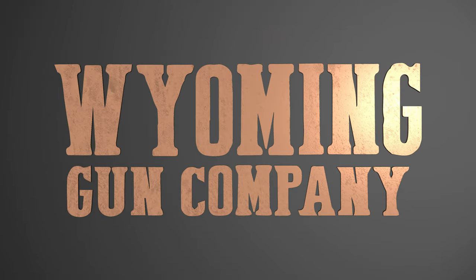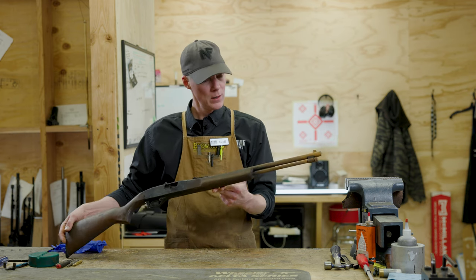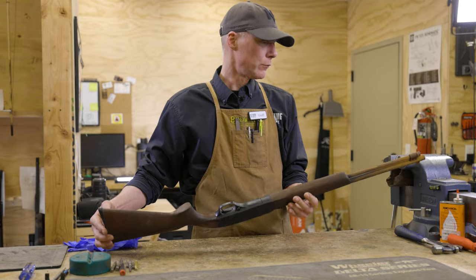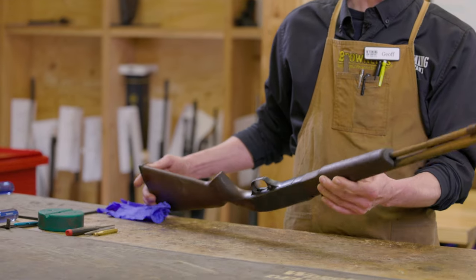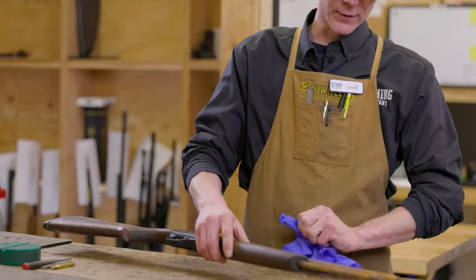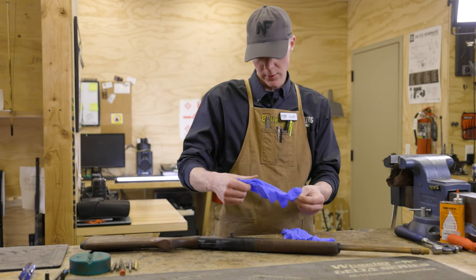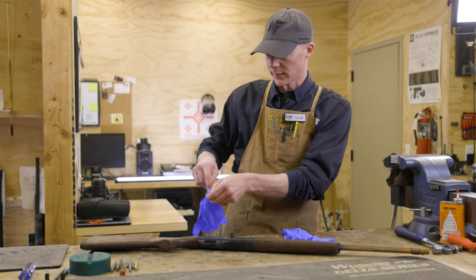Alright, so here we've got the Winchester Model 190 22. We're going to go ahead and start the disassembly process on this, give it a good evaluation and an assessment on the parts. I'm going to go ahead and get my gloves on to avoid getting all that nasty stuff on me.